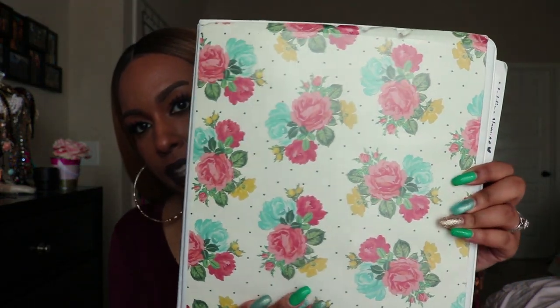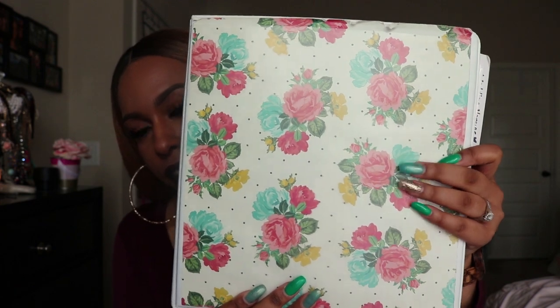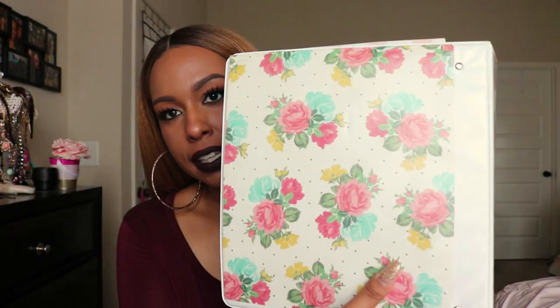I decided to start creating my wedding planning binder in November. There are tons of different sites you can go on to purchase one where you just fill in everything, but I wanted mine to be more personalized and customized to the things that I like, and it's less expensive. I made one on my own, but then on Christmas my mom actually bought me one too, so I used both of them — but mainly the one that I made. This is what my binder looks like right now; it has a floral print on the front, the spine, and the back.